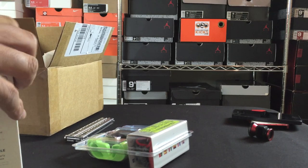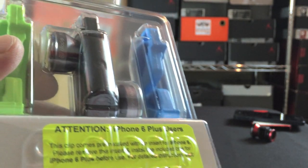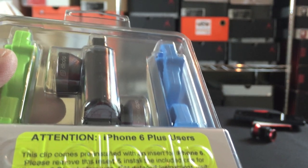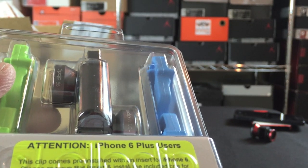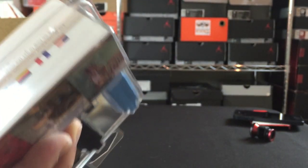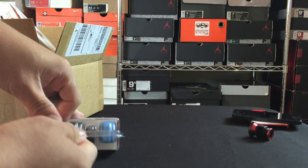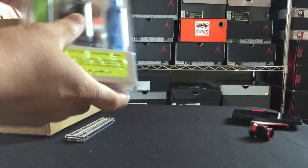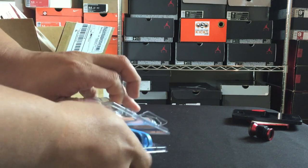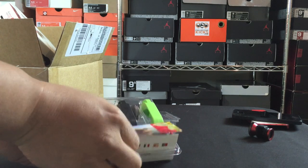So, attention iPhone 6 and 6 Plus users — this clip comes pre-installed with an insert for the iPhone 6. Please remove the insert and install the one included for the iPhone 6 Plus before use. So this covers both the 6 and the 6 Plus. I got the one for the 6.